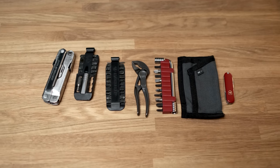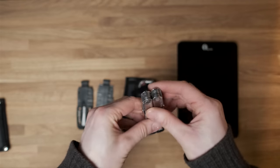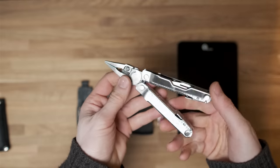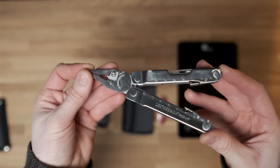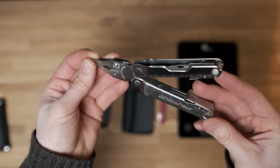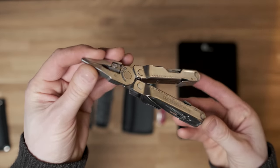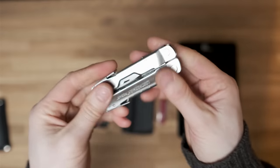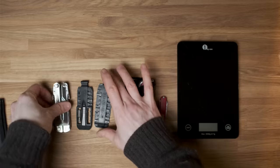I've done a few videos exploring how convergence devices can potentially replace separate counterpart devices by doing the roles of multiple products in one convenient product. The interesting thing is how often the separate devices can come in at similar or even less cost than the convergence product. In this case we're going to look at how a Leatherman compares with separate products.